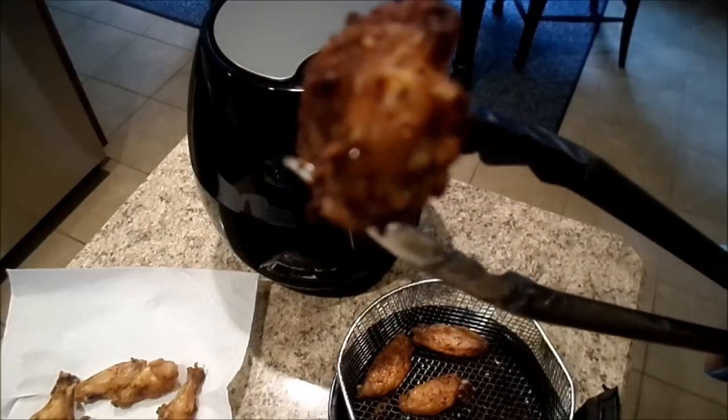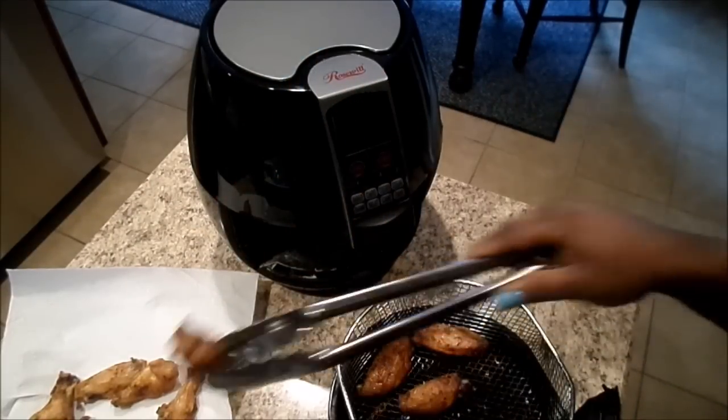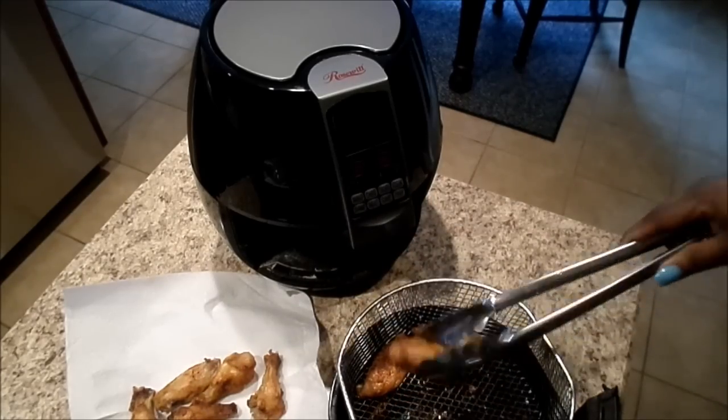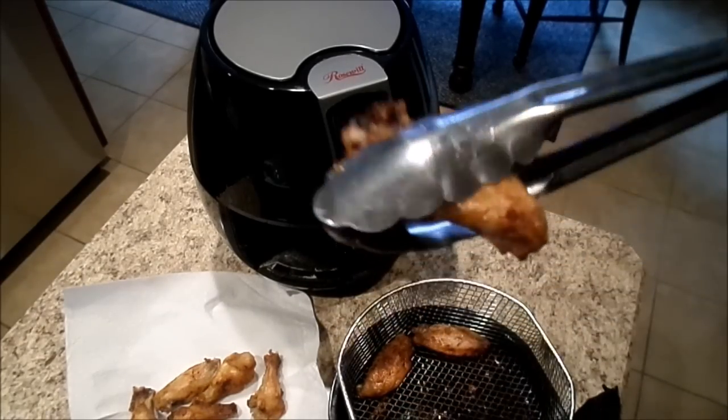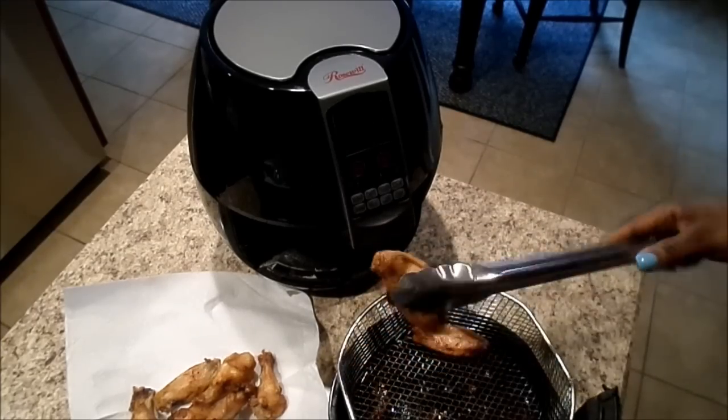The oven kind of gives chicken a bland taste to me, but this one didn't. They're not stuck onto the thing at all.